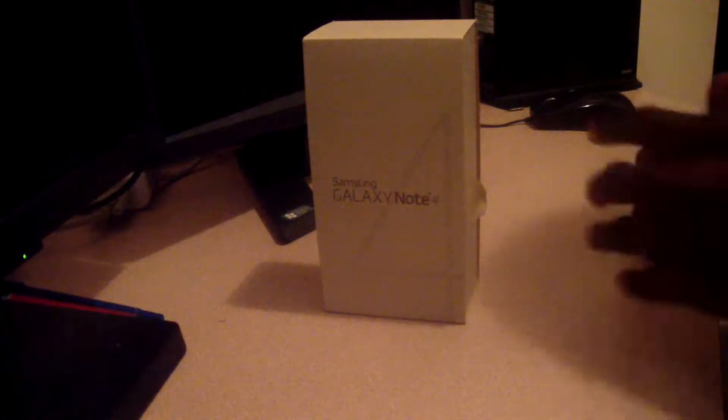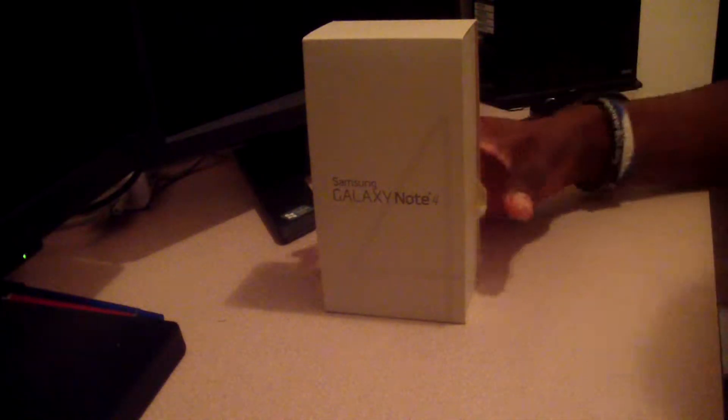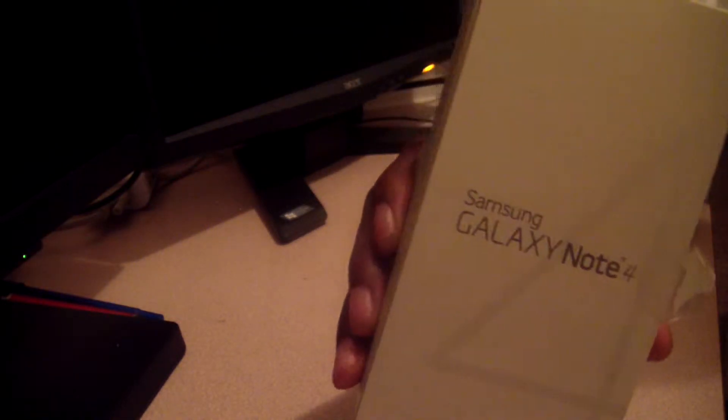What is going on everybody, thank you for clicking the link. This is your boy Kriziz20, and today I'm going to give you guys my unboxing of the Galaxy Note 4. Let's check it out.